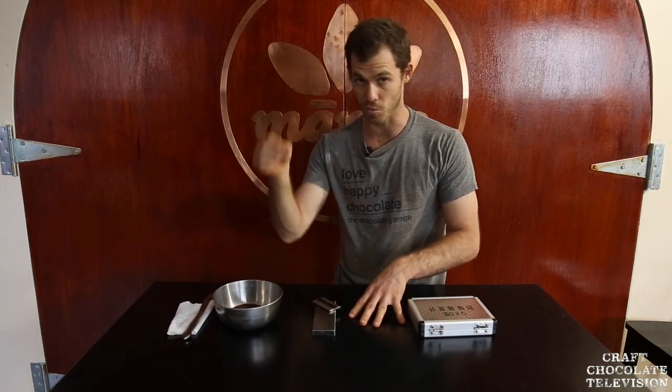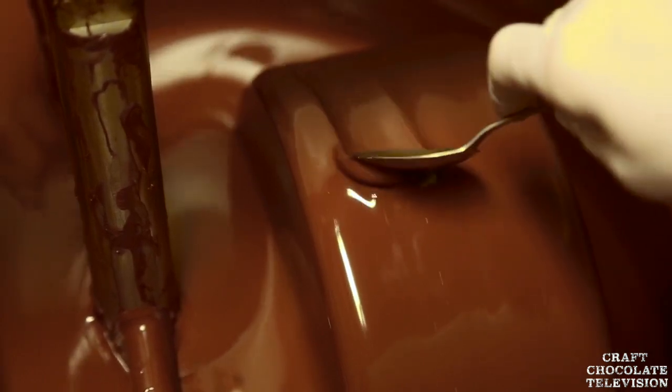We've got some tools here. Originally the way we would test the micron size is we'd dip a spoon in the grinder, put it in my mouth, and chew on it. I'd feel like wet sandpaper on my teeth, and that way I would know it wasn't finished and I'd let it grind for another day. This was in those wet stone grinders.